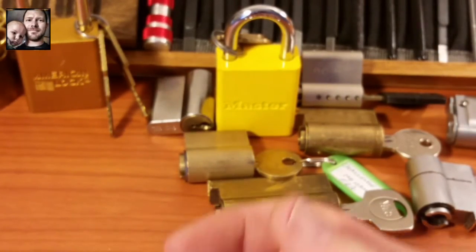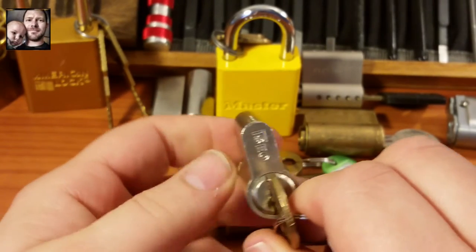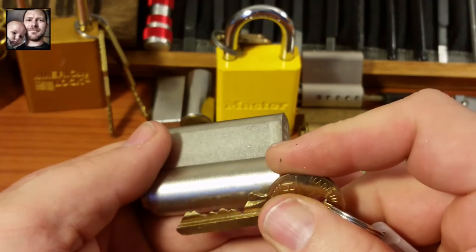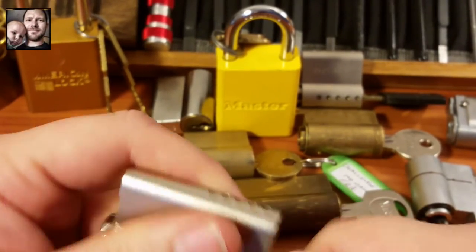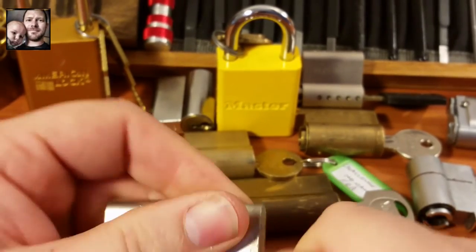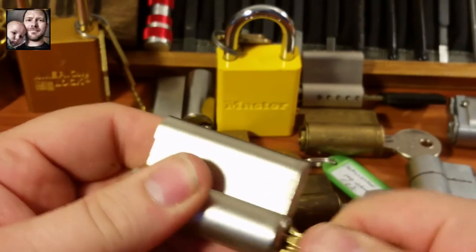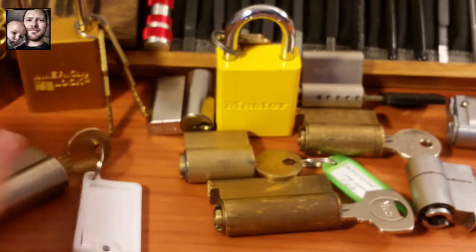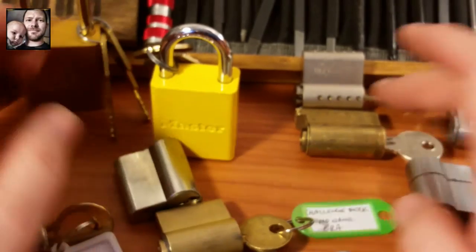I've got one more lock, and this one is pinned by Crispy Bear — I have never had one of Crispy Bear's locks before. It should be a fun one; it is another Iseo. Look at that bitting, folks — that's a pretty wild bitting. It's stiff to turn but there are no ticks; it is smooth but stiff to turn, probably hanging up on the tailpiece back there. Really cool, I'm glad to have a Crispy Bear. Randy, you sent me some really awesome stuff here — ten locks, man!